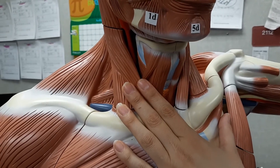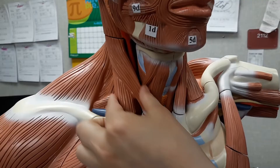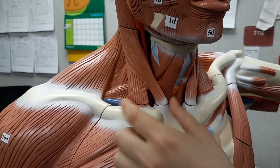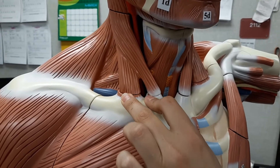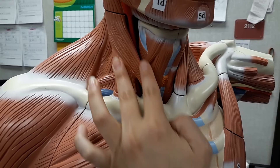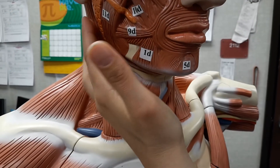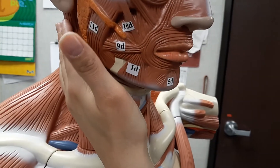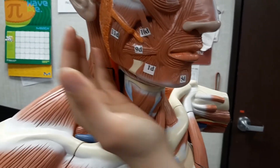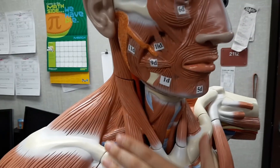One last structure — it's the muscle that moves the head — the sternocleidomastoid, right here. It's going to originate down from the sternum and the clavicle, and it's going to insert up to the mastoid process, which is at the base of the skull — the temporal bone and the occipital bone. It's going to allow flexion, pulling the head forward, and rotation.